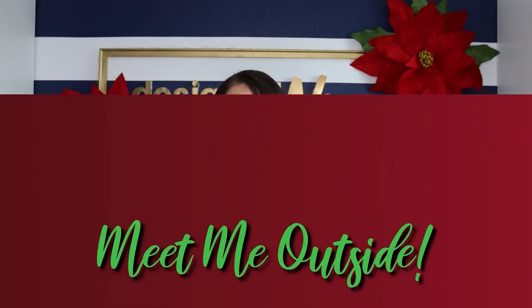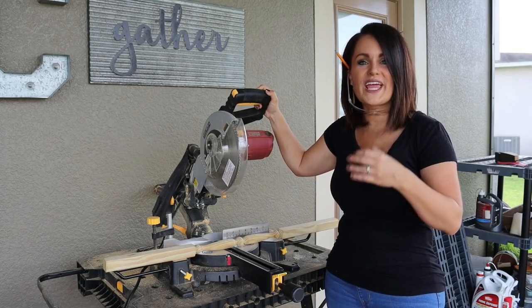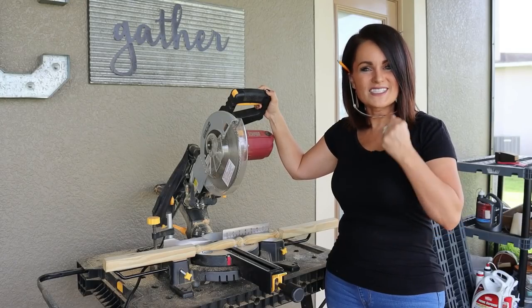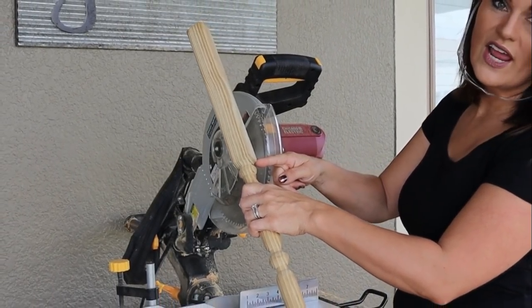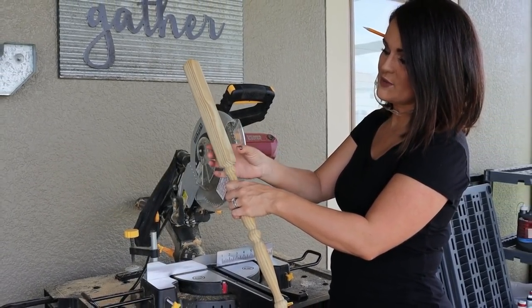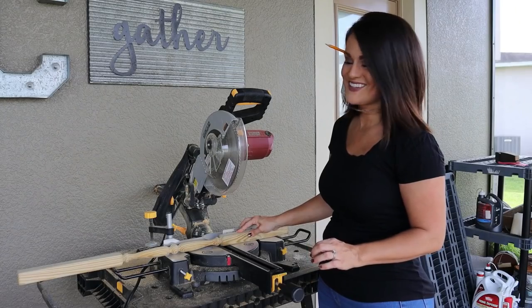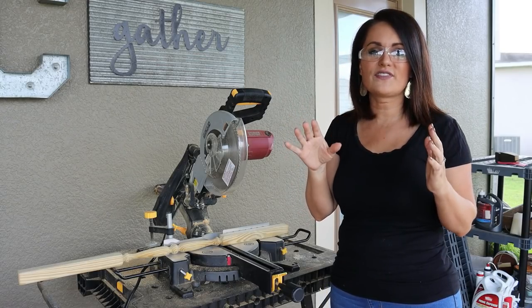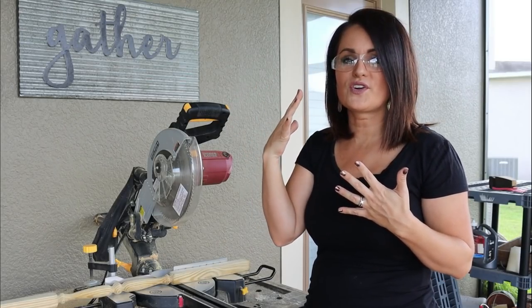I'm going to cut these down on my miter saw outside. I want to give you a little instruction on a miter saw — it's nothing to be afraid of. It makes work so much easier and I'm a huge advocate for using power tools. I want everybody to be powerful. Make sure you wear your safety glasses, ear protection, and a face mask, especially if you have any problems with your lungs or ears.